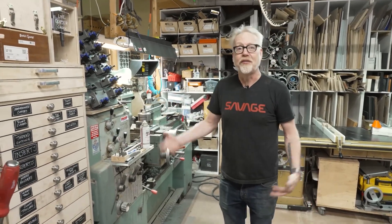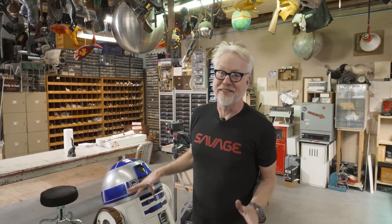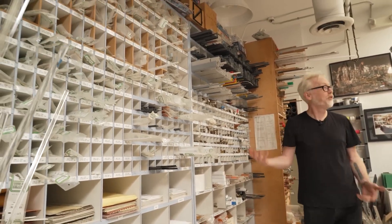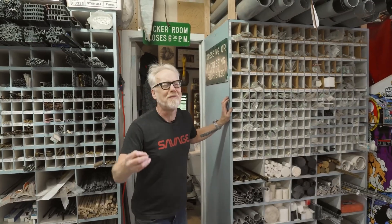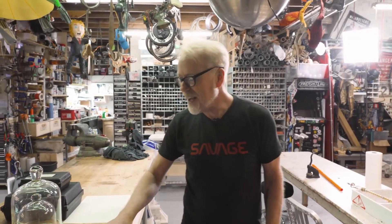A few weeks ago we had Adam Savage talking about shop redesigns, and now he's ready to show off how he's redesigned his own workspace. The moral of this story is that upending your shop is hard — we're all creatures of comfortable habit. But when Adam adopted a key piece of furniture from the old ILM model shop, something had to give, and it gave way to his new favorite shop layout. Sometimes you need a little outside chaos to bring in your new favorite thing.